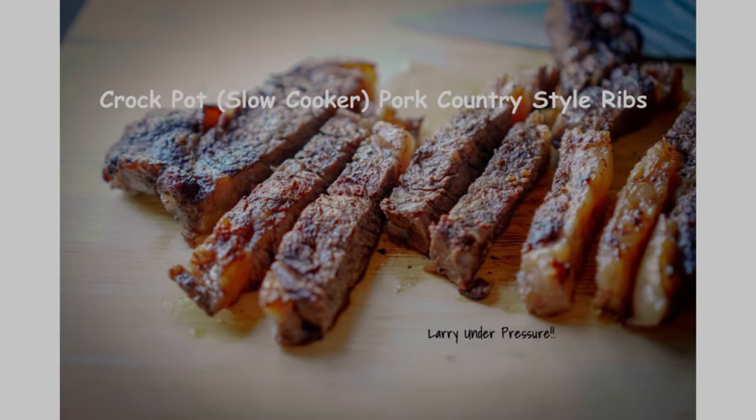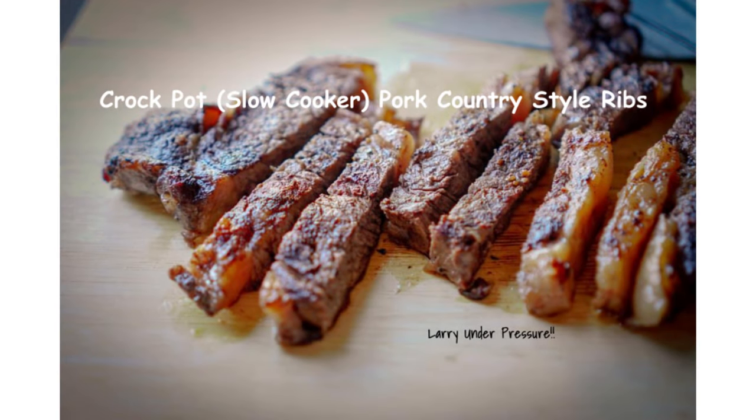In this video, Larry will be demonstrating how to barbecue pork country style ribs in the slow cooker. They're very tender and delicious. Pair with a baked potato and salad and it just doesn't get much better. So let's get started. Here's Larry.